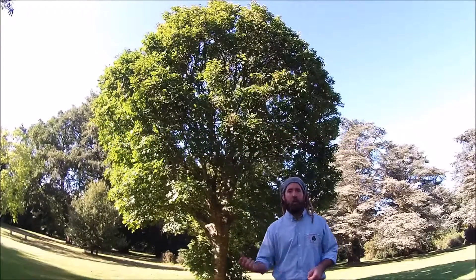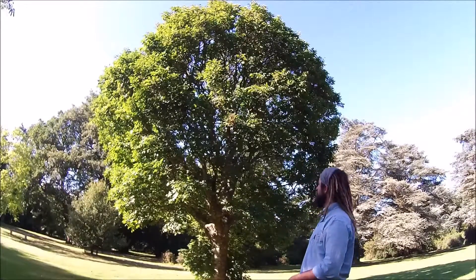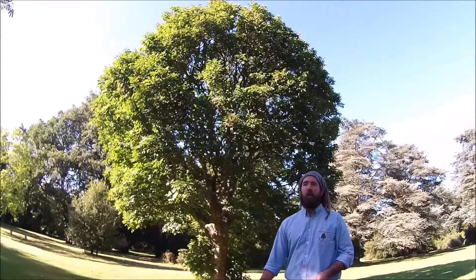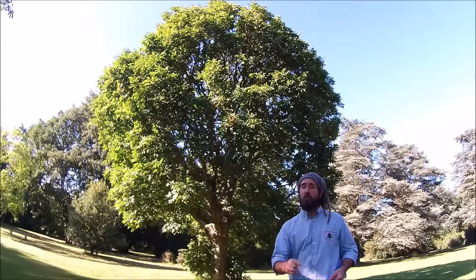To summarise the Manna Ash: this beautiful domed canopy, very uniform balance and shape. It's an excellent tree for bees, producing beautiful white flowers, and also has good autumn colour.